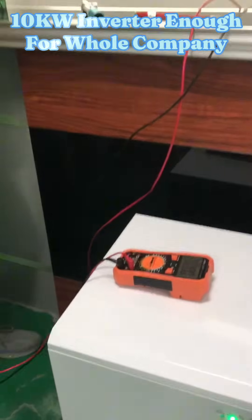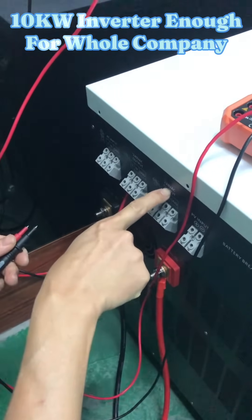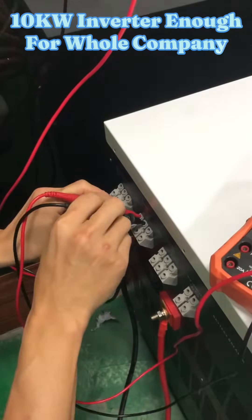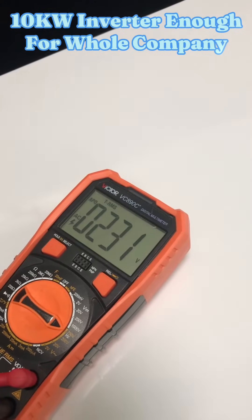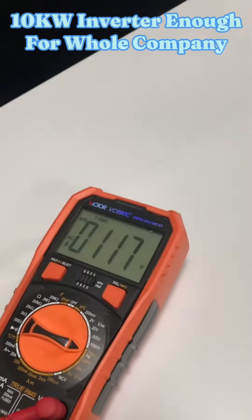We have two output ports. One is 240V AC output and another is 120V AC output. Now I check the output voltage for you. This is 240V AC — the actual reading is 230V AC. And the second port is 117V AC.